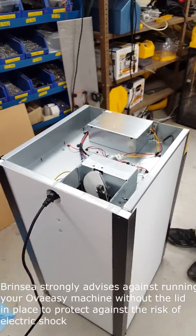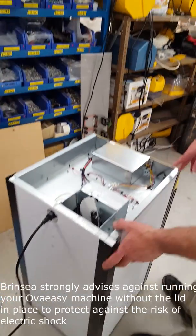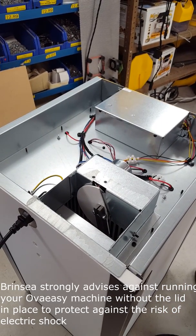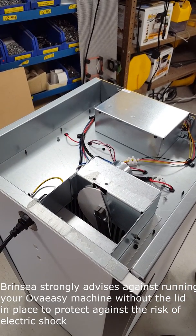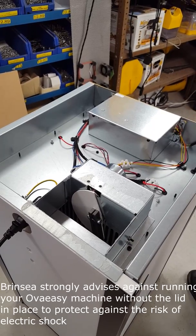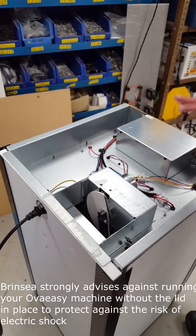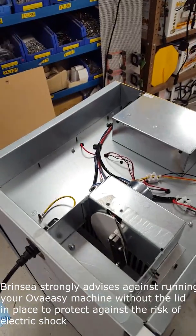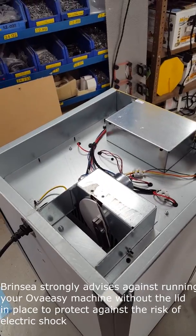OK Tom, so talk us through this then. This is a 190 Series 2, which has just completed a turn, and it's been a bit of this video to show you what a normal turn should look like. I've got the top off, but I've got the machine running from a safety transformer. So really you don't want to put your hands in any of the electrics.